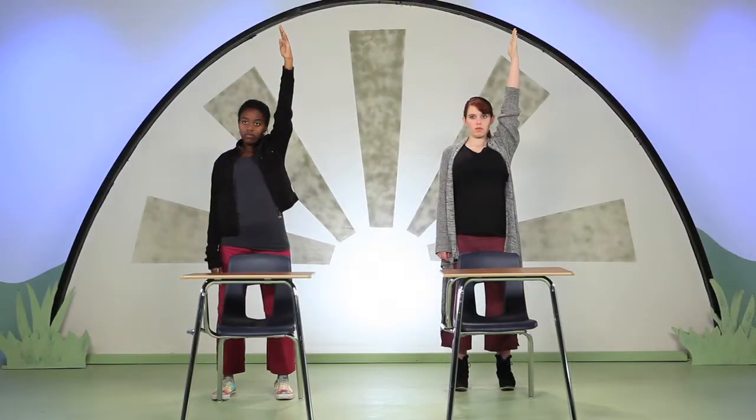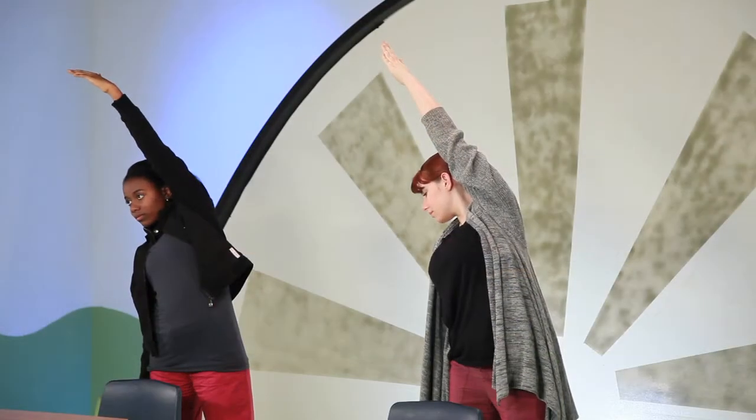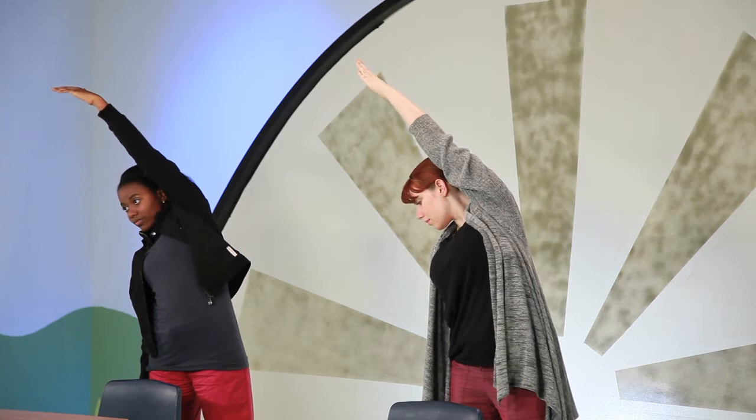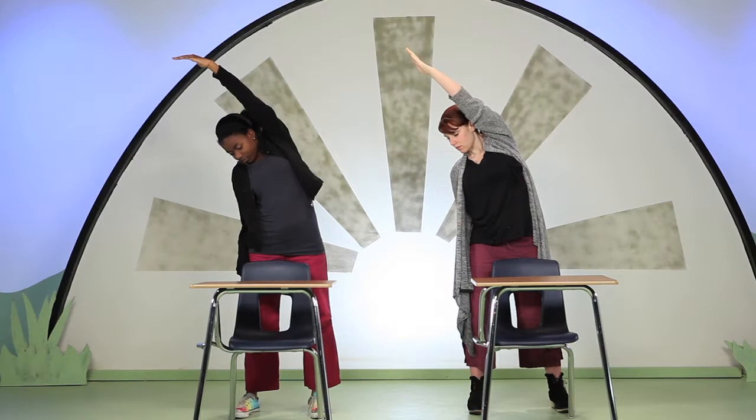Now stretch your right arm out and up toward the ceiling. Extend from your right hip all the way up to your fingertips. Inhale deeply. As you exhale, begin to bend from your hips over toward your left side. Keep both feet evenly planted on the floor. Look down for now. Breathe into your right rib cage, stretching.